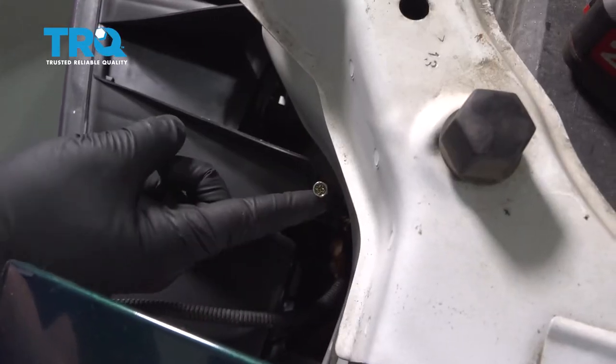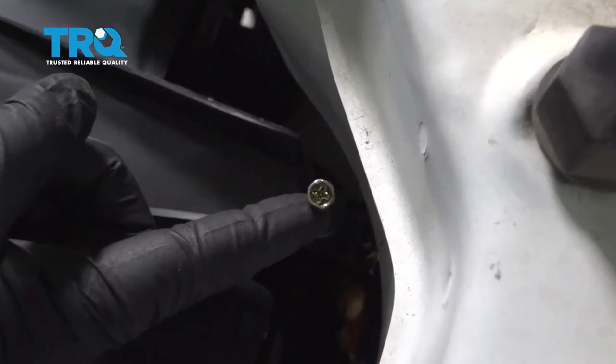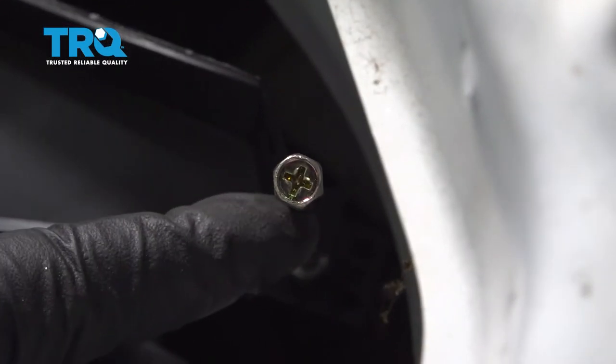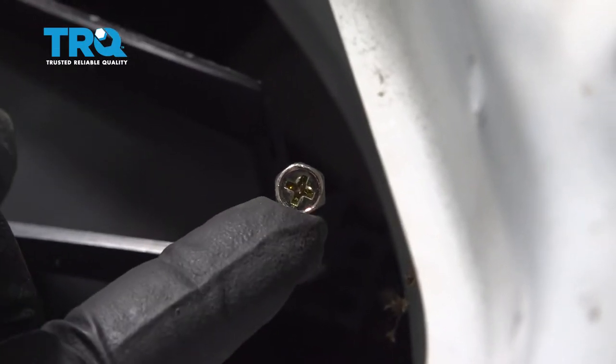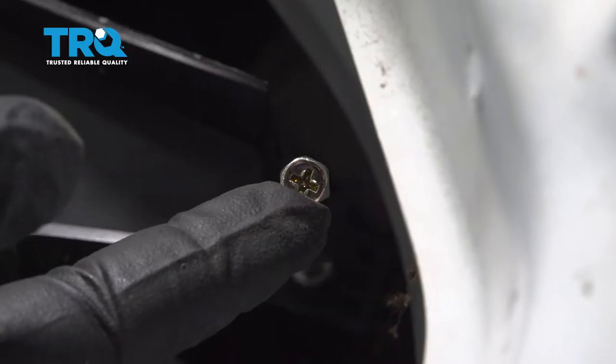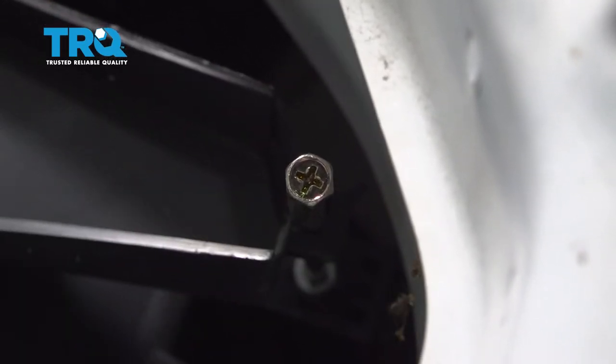On the back side of these lamps, there is an adjuster screw to adjust your vertical up and down. You want to go ahead and turn this using a Phillips head screwdriver clockwise or counterclockwise to get your light beam in the correct pattern.